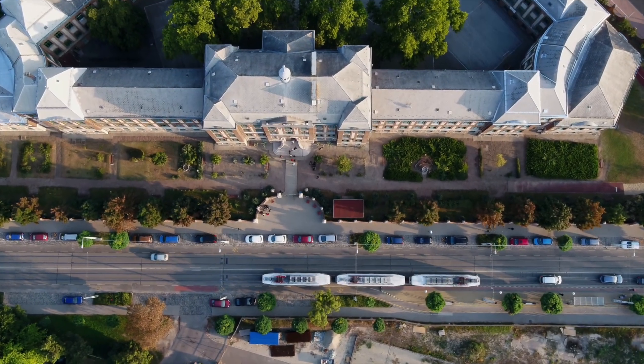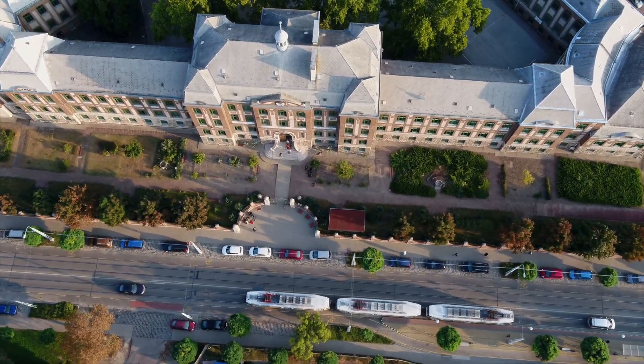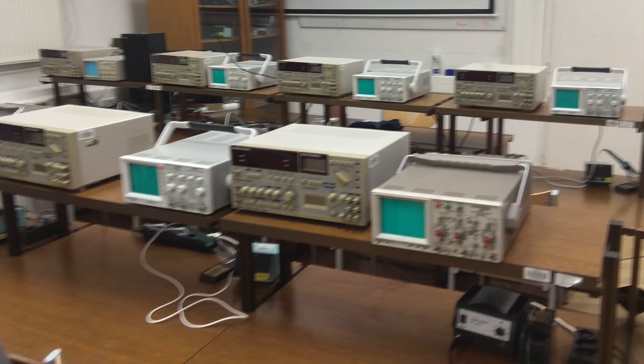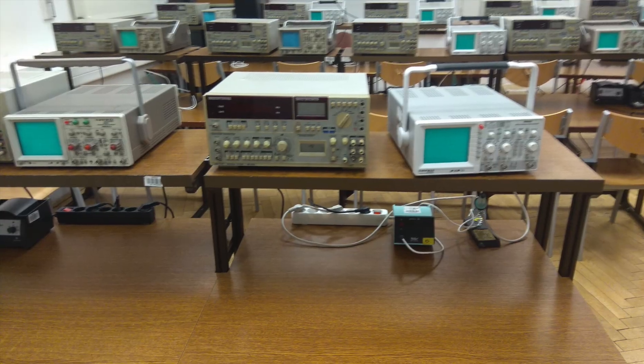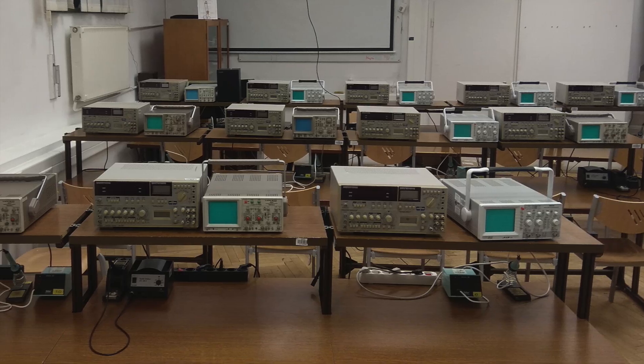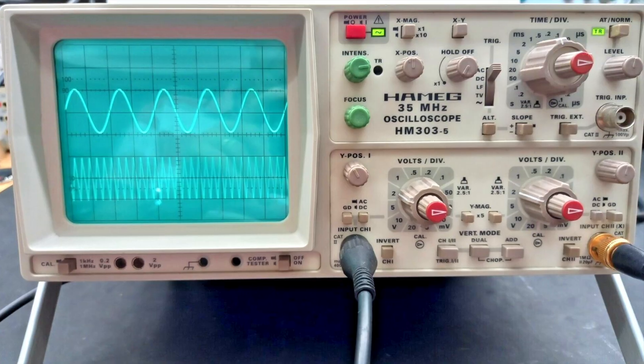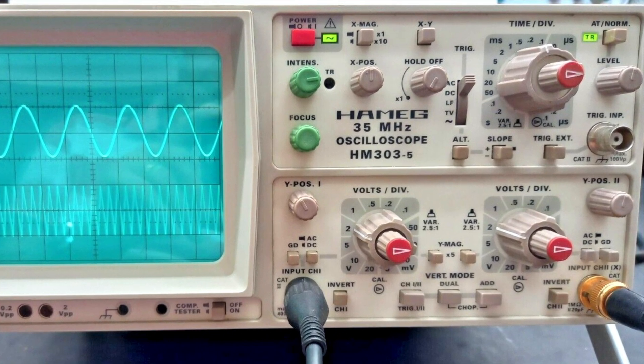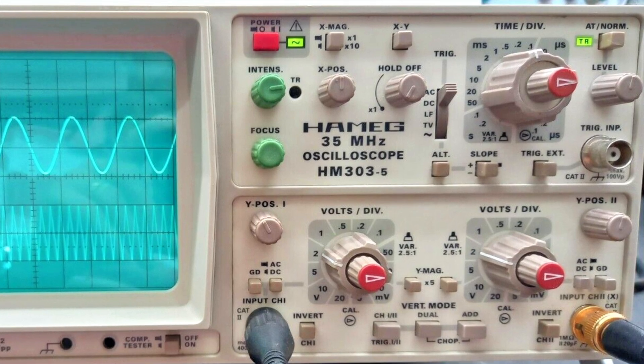When I started teaching practical lessons in electrical engineering at a vocational high school 20 years ago, using the school's simpler Hameg analog oscilloscopes was no problem at all. The only issue was how to demonstrate the use of the device so that every student could see the controls and their labels.